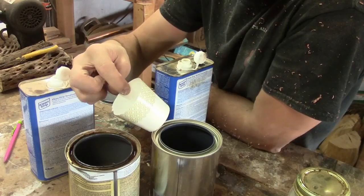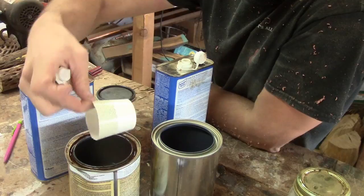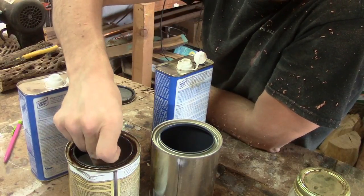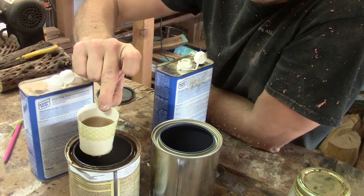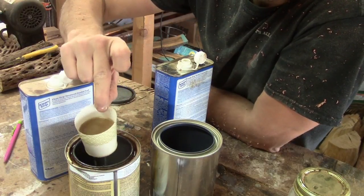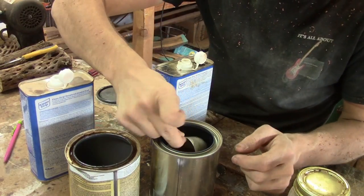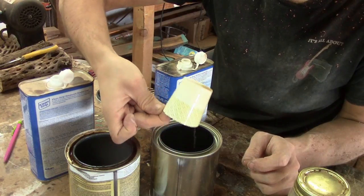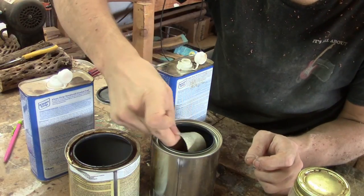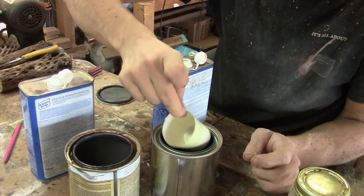It'll last you years even. I cut the lip off the Dixie cup so it can fit into the canister, which saves a lot of heartache. So I'm just going to measure three parts shellac — about three-fifths full. Right into here.